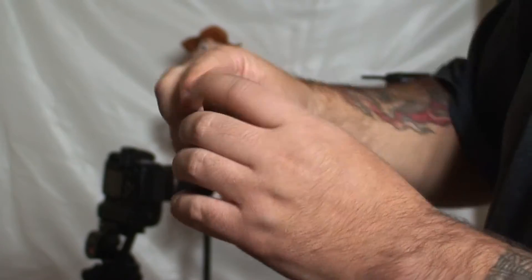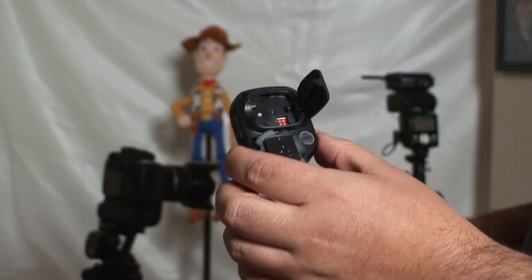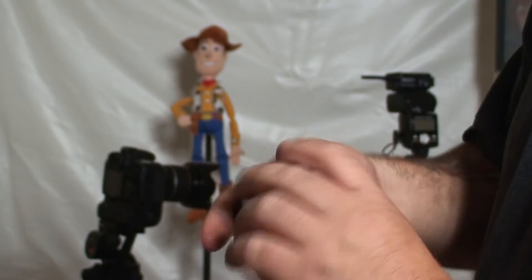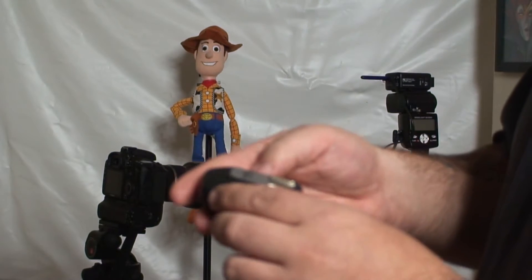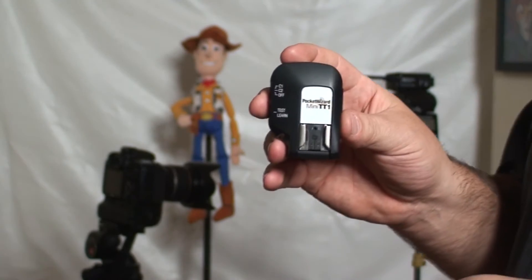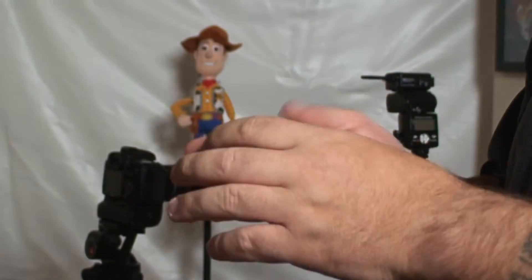Basically, I'm going to show you how to hypersync your studio lights and your speedlights with a TT1 — you don't need a Flex TT5. So you put your battery in, and then you have C1, C2. You need to download and upgrade to the latest version of the firmware, which is 6.1. That allows you to adjust the timings on the actual transmitter itself.